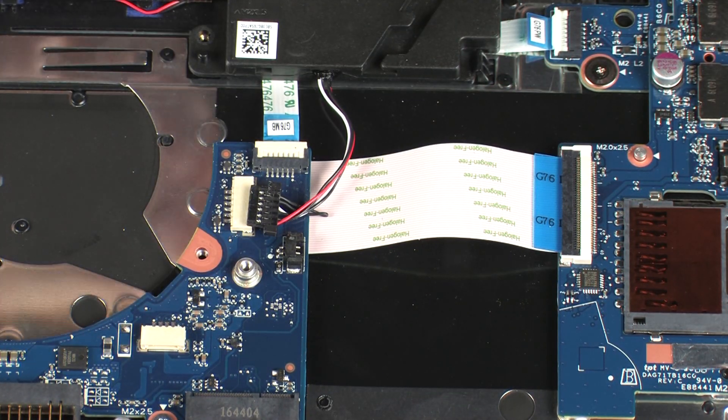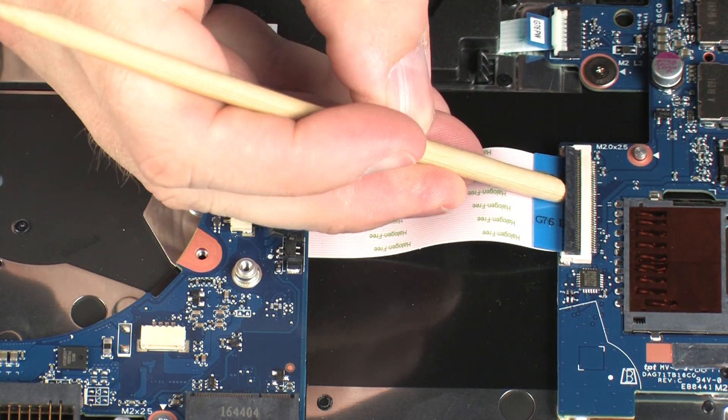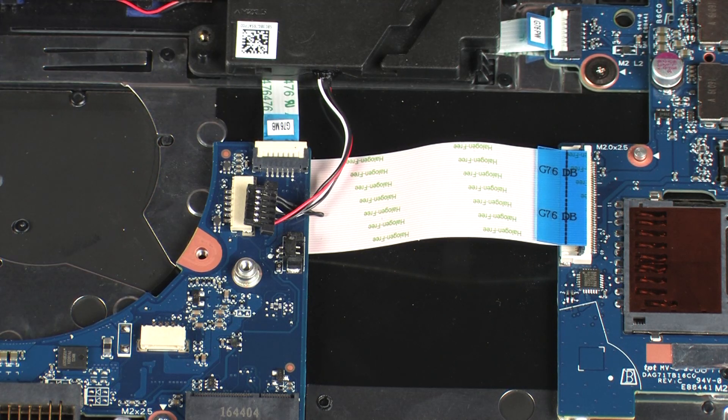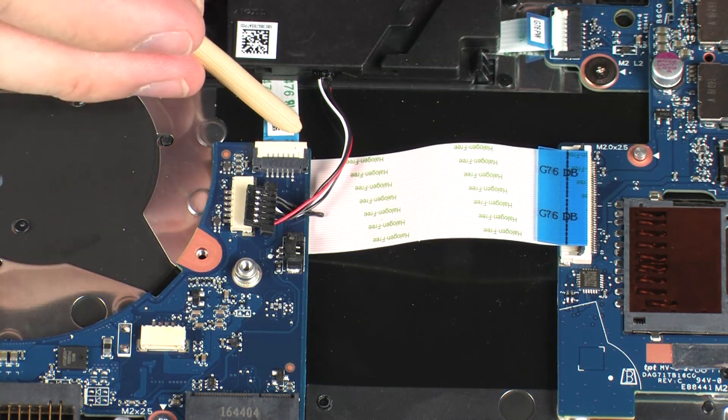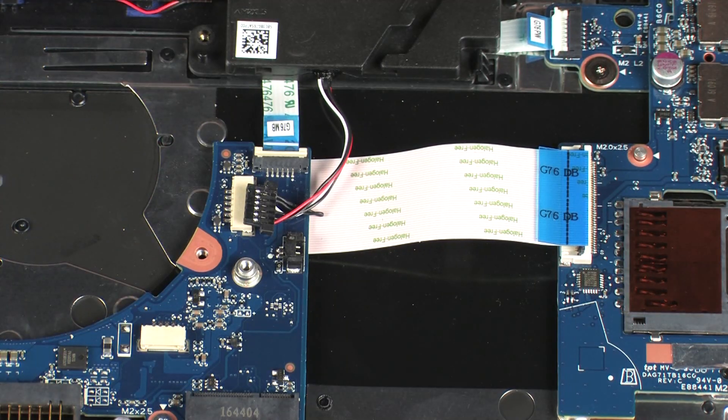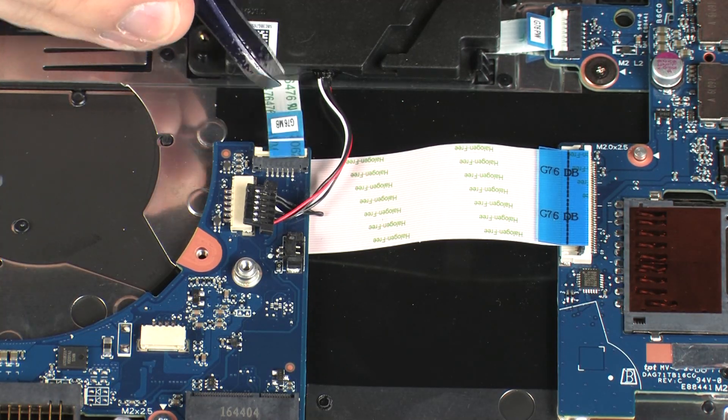Using minimal force, lift the locking bar up on the USB board ZIF connector and disconnect the USB board ribbon cable from the USB board. Using minimal force, lift the locking bar up on the power button board ZIF connector and disconnect the power button board ribbon cable from the system board.